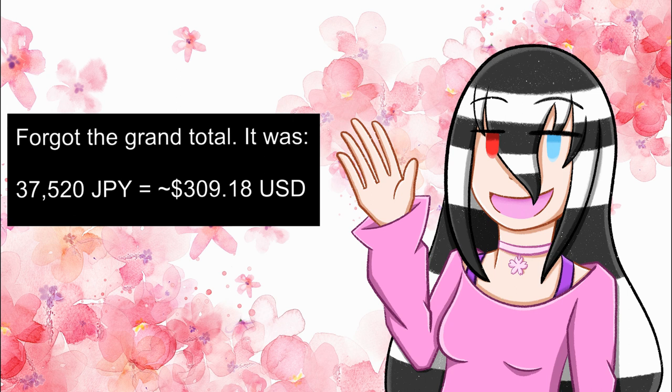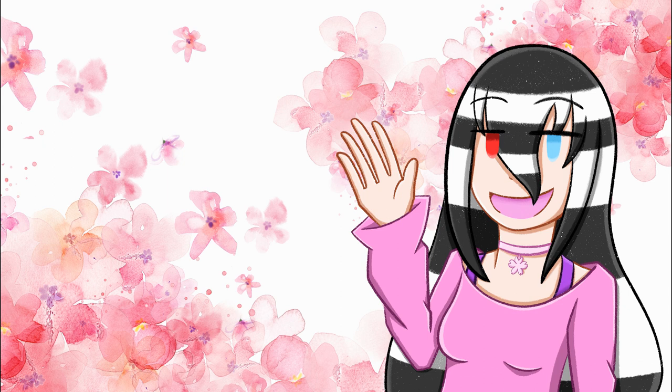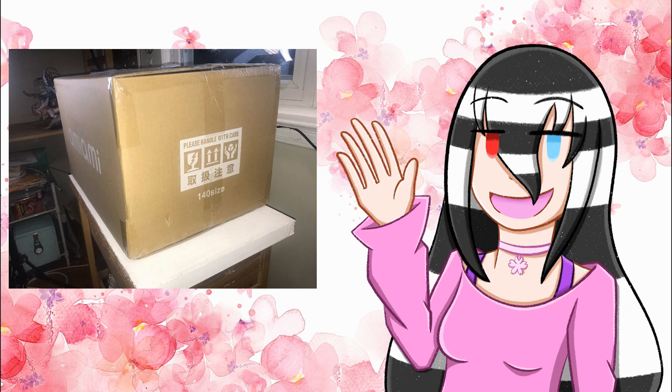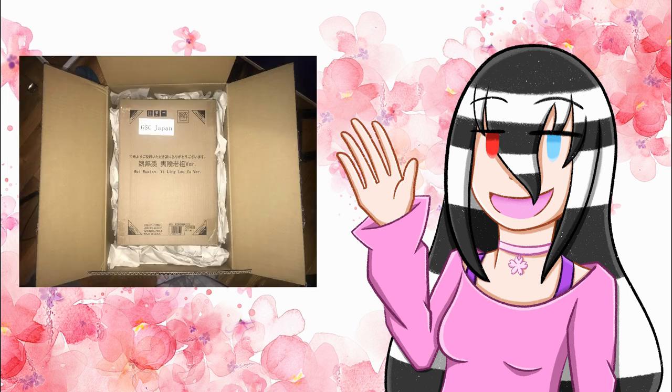Quickly I also want to mention the box size for Ami Ami. He came in an Ami Ami size 140 box, which felt a lot smaller than the Dialga and Palkia figure I got. The Dialga and Palkia figure by Megahouse that I recently reviewed also came in a 140, and the box for that one feels kind of bigger than this 140 — but I don't have those boxes side by side, so I might just be imagining things. Not too big of a box overall.